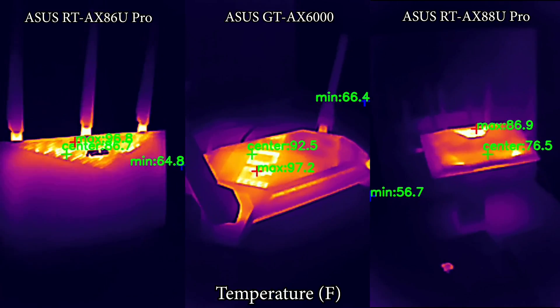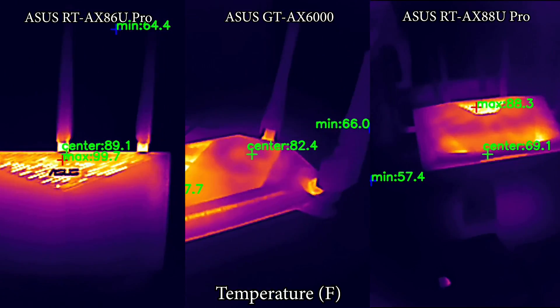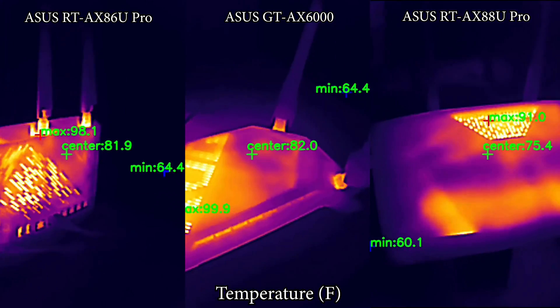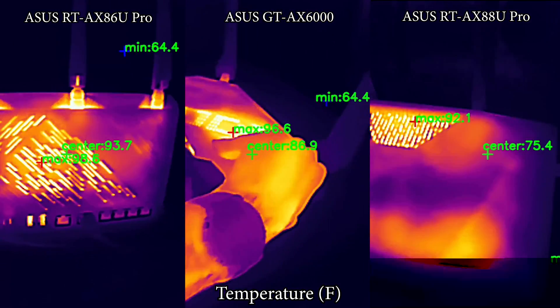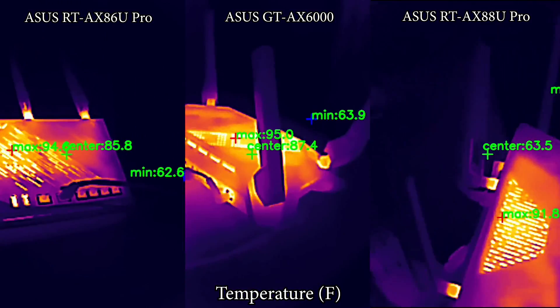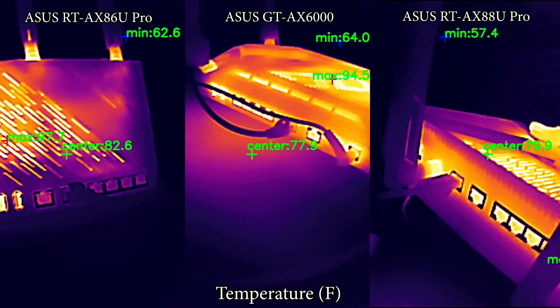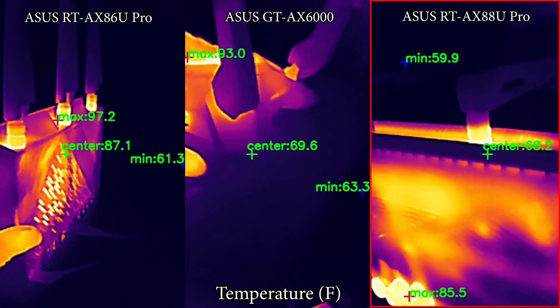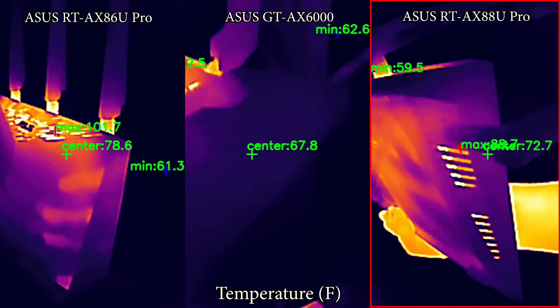When testing thermal management, all three routers rely on passive cooling. While there were no hot spots on any device, the Asus RTX 88U Pro stood out slightly — not by much, but it does appear to handle heat management just a tiny bit better than the other two routers.